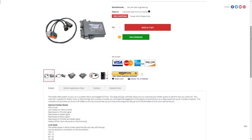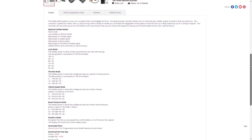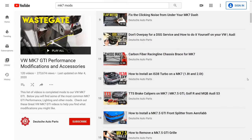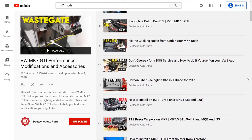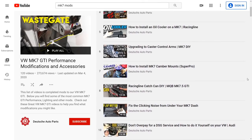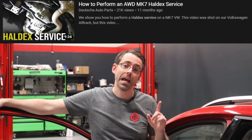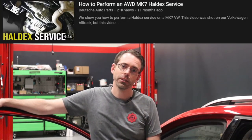Thanks so much for watching, and remember purchasing parts like this or any others helps support videos just like this one. We do have the Gen 5 and all generations of the Haldex controller for these cars linked in the description, as well as related videos. We also have hundreds of DIY videos related to Mark 7 and many other models, including a Haldex service how-to, which we'll also link in the description.